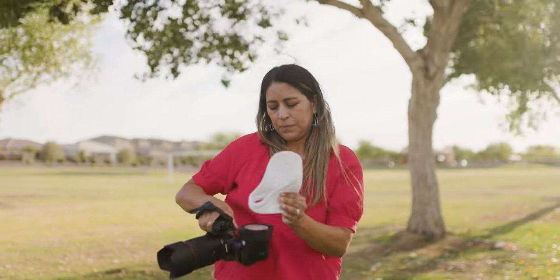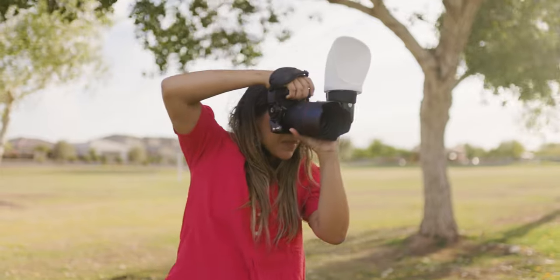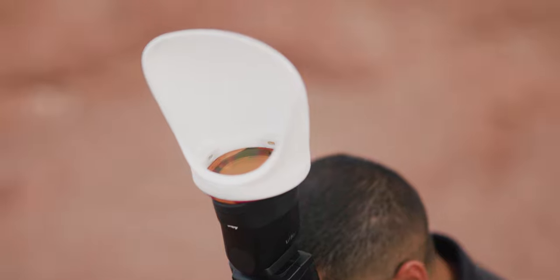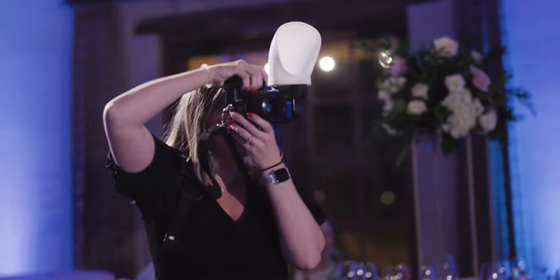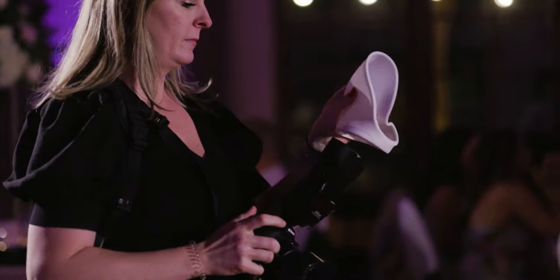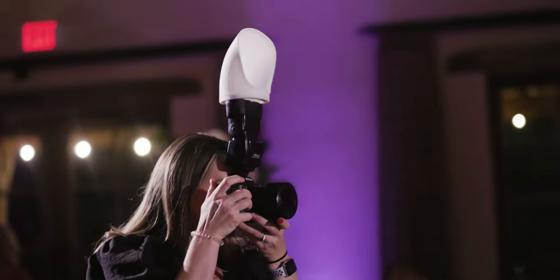Embedded inside the MagBounce 2 are four neodymium rare earth magnets. Those powerful magnets are built directly into the MagBounce 2, so they're super secure and allow you to direct light in many different configurations — portrait or landscape — for a full 360 degrees of awesome.